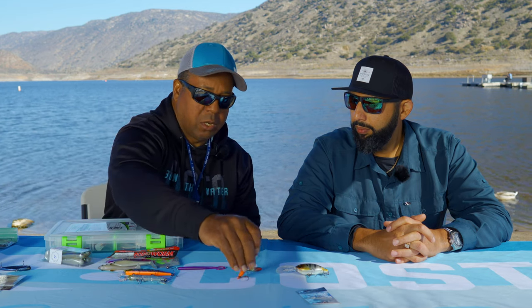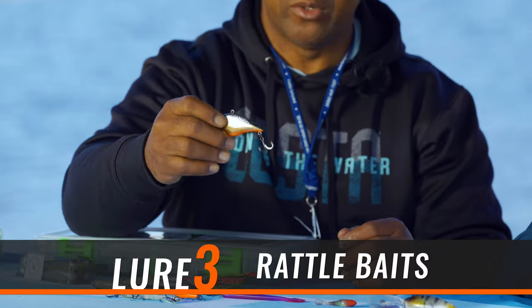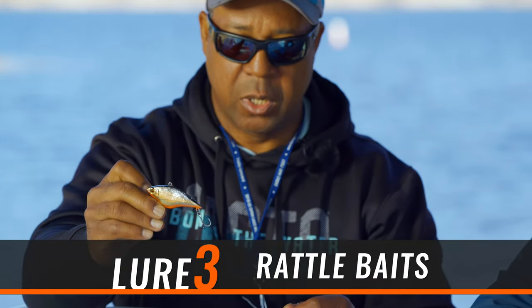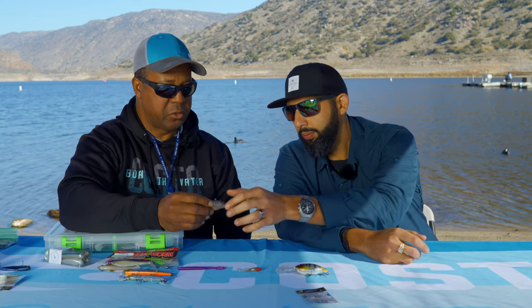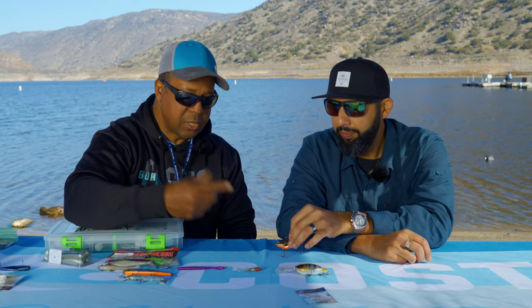And then we call these rattle baits. This one's made by Yozuri. It's a bait that sinks, so you can throw it on the bottom and reel it really slow, barely move it, let it stop, or let it flutter up and then go back down. It's a real fun bait because you can reel it in real fast or real slow.